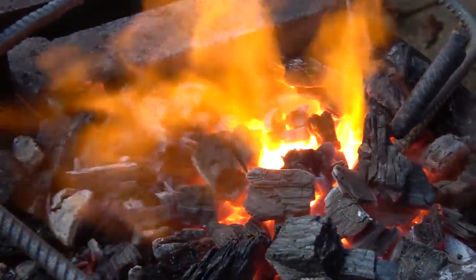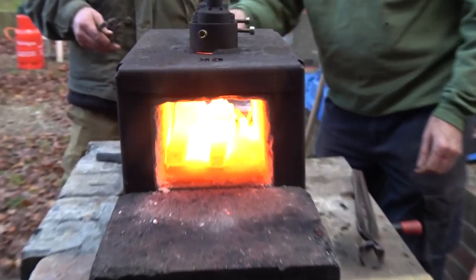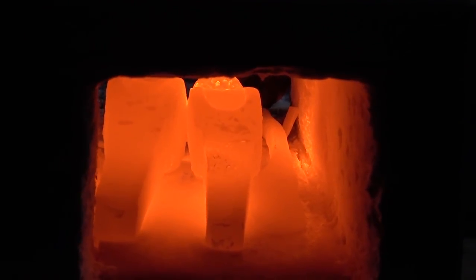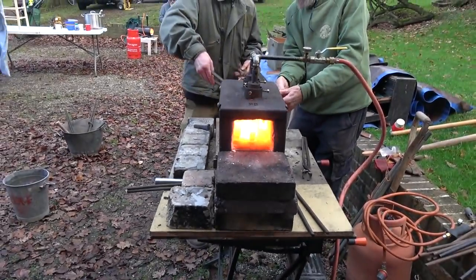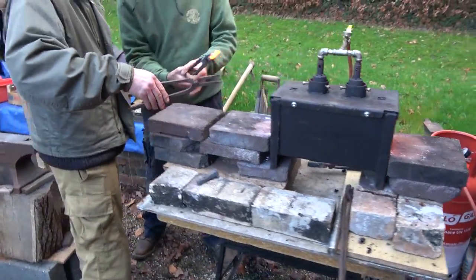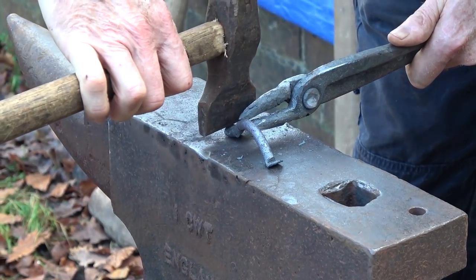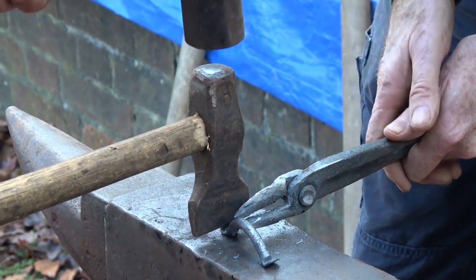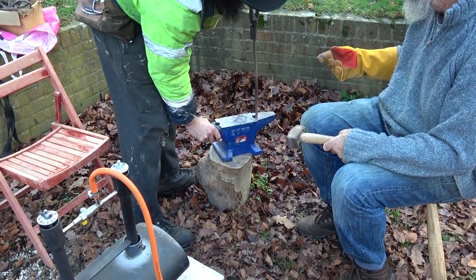Quite a few people also had the new gas forges, and these are really good from the point of view that they're portable, it's easy to get things up to heat, you don't have to concentrate quite so much on controlling your fire, and they're quick to transport around, run on gas, so not too expensive in the UK to run. They make a lot of noise, which I have to say I'm personally not so keen on, but I can see that they're very good and certainly very popular.